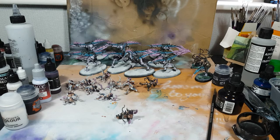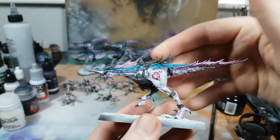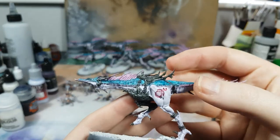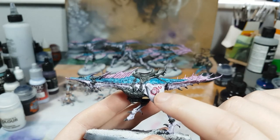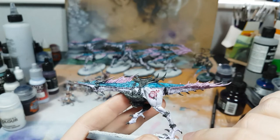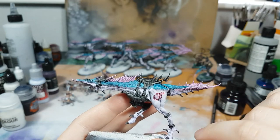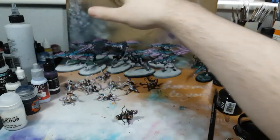I've also prepped a couple of the steeds that have little scarification things - not sure what you call them - right here. I'm going to go in with some Blood for the Blood God to make it glistening red, I think. It should look quite nice. We're getting really close to these being done.